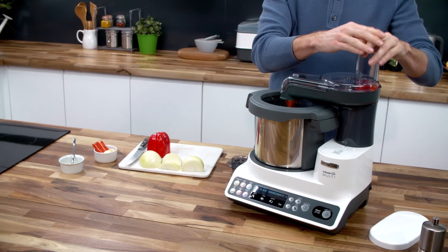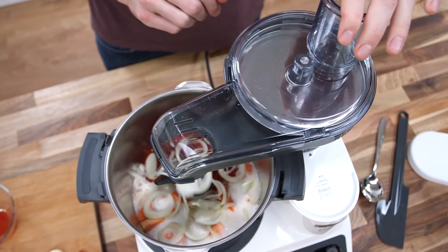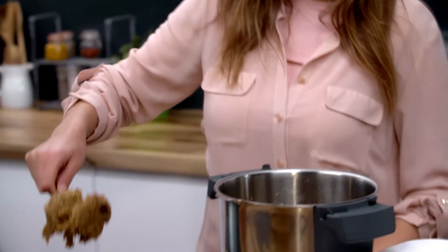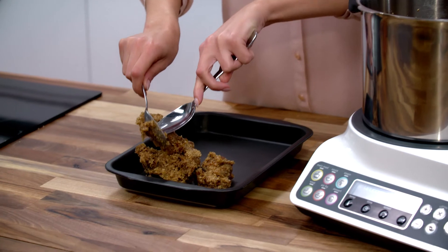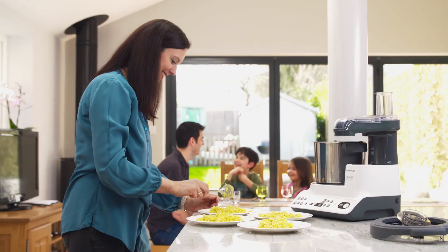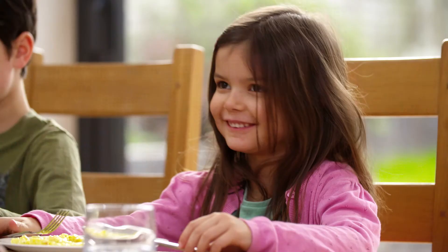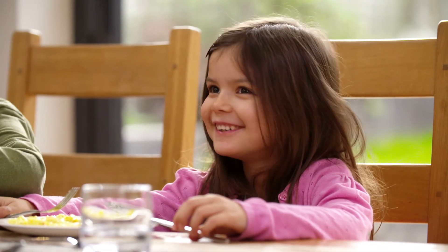The KCook Multi is the front-runner of multi-functional kitchen machinery. So step away from the hob and step up to a machine where you can simply select the preset program or manually program it to do the hard work for you, leaving you and your family more time to relax and be together.